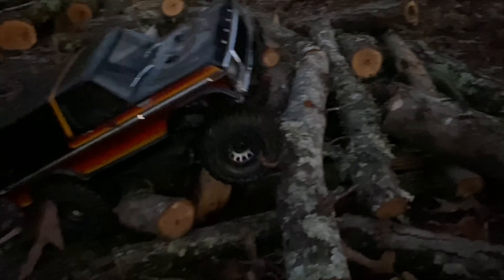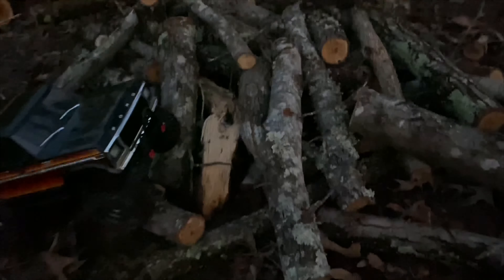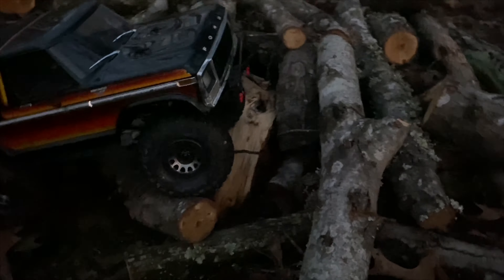Oh, that thing right there messed up. I gotta reposition that log — that thing's kind of evil. All right, I repositioned it so that little pointy thing wouldn't get me.